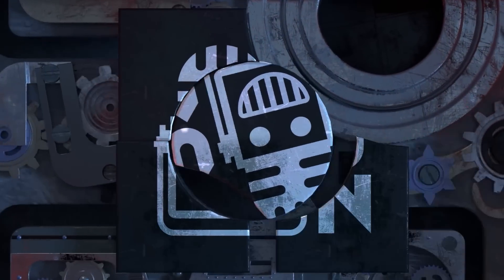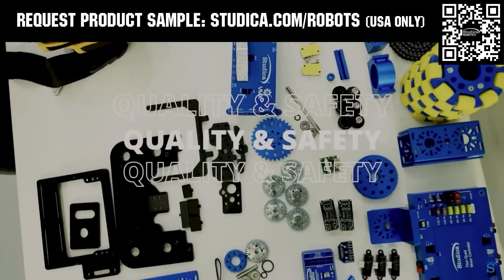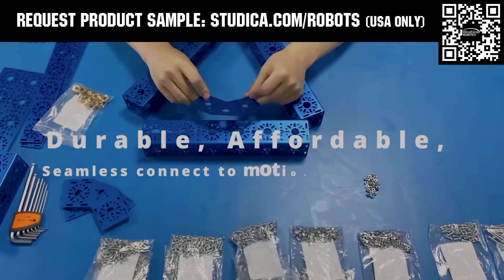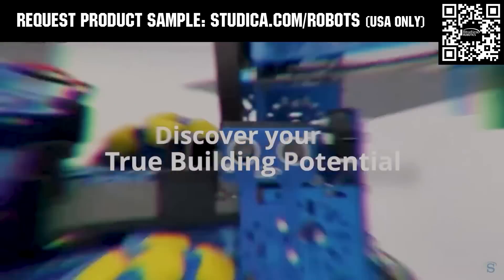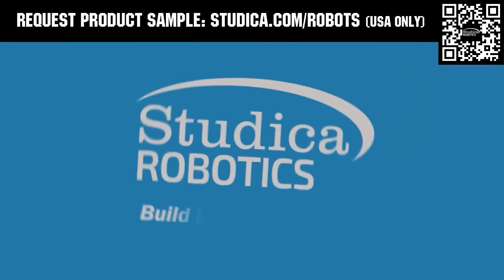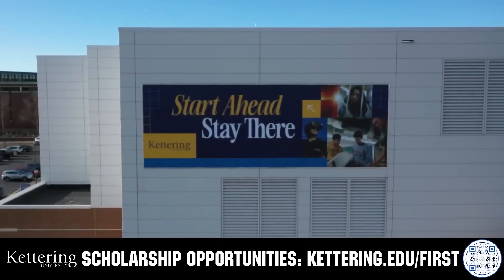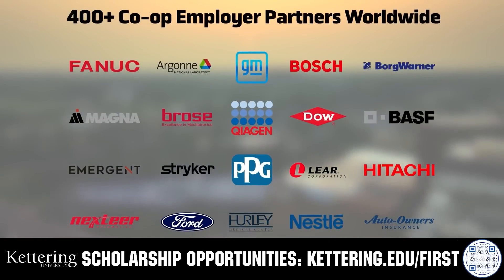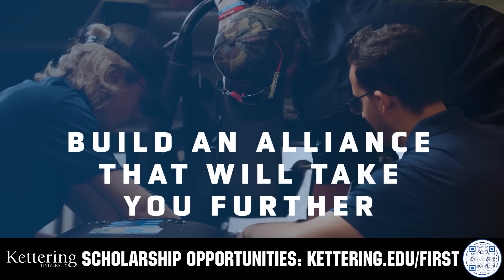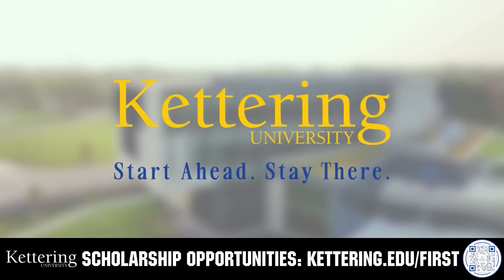This video is brought to you by viewers like you and in partnership with the following sponsors. Studica Robotics offers durable polished and anodized aluminum channels, now available in several color options to customize your robot at studica.com/robots. For over 100 years, Kettering University has offered a better education built on hands-on co-op learning. Apply today at kettering.edu/first.